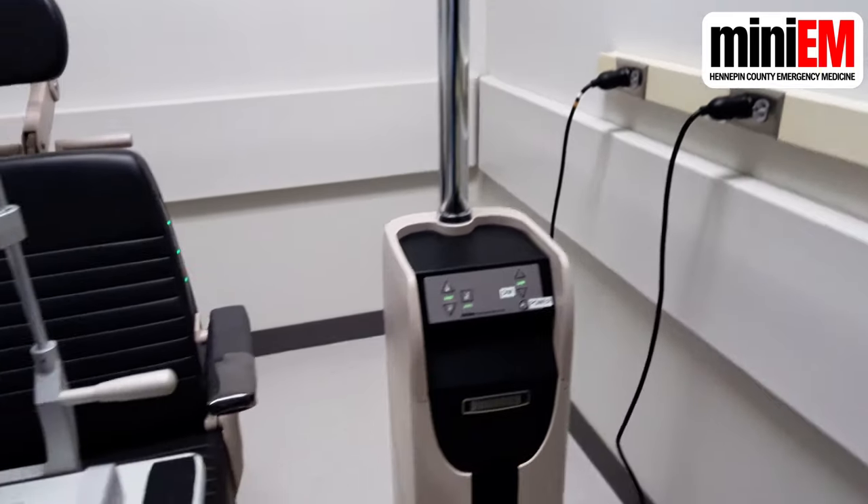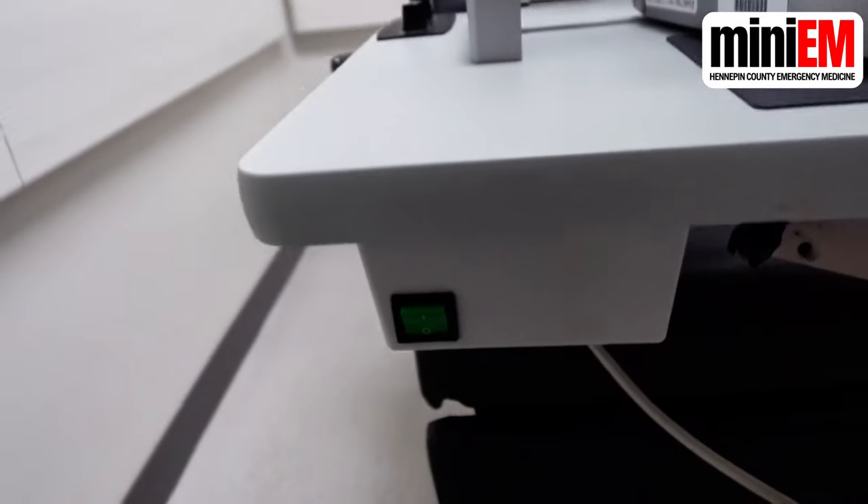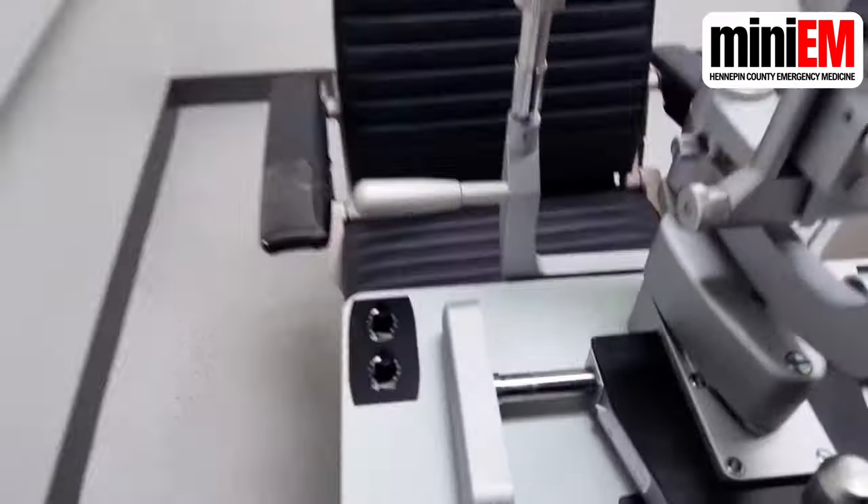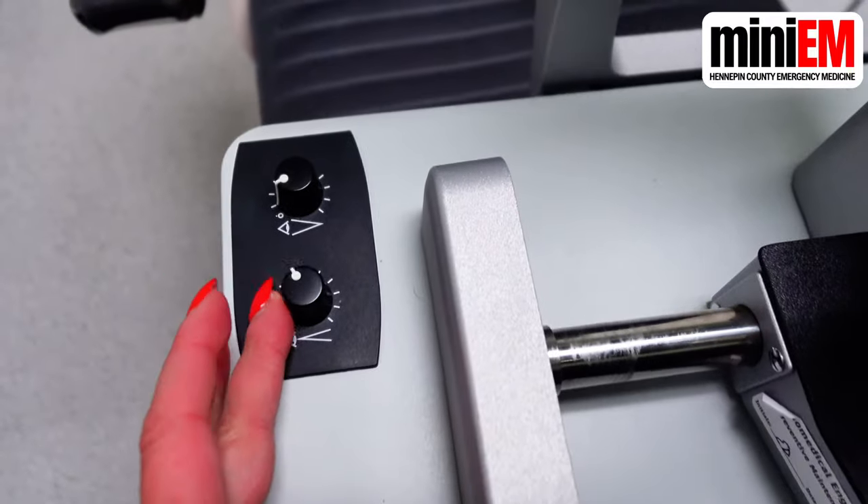Make sure the lamp itself is plugged into a wall outlet, and there should be an on button on the table, so switch that on. Turn both of your brightness dials all the way up, and you can always dial them back later.